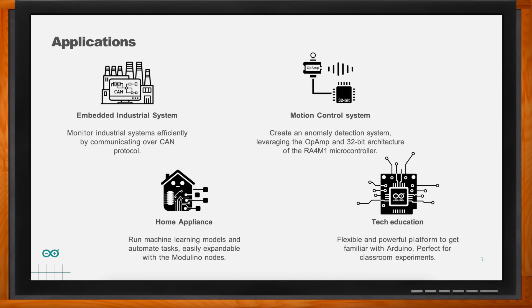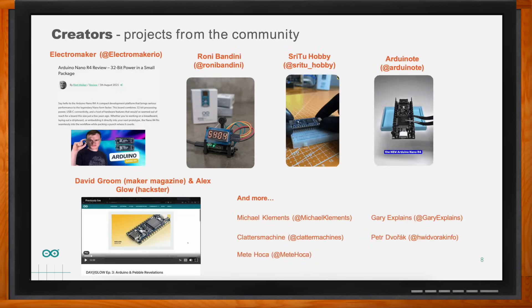Carlos, what cool projects have you seen this solution used for? We've seen really interesting adoption from the community since launching the Nano R4 about a month and a half ago. My personal favorite is a project from Arduino creating a transparent screen, high-tech-look clock. We love the creativity of the Arduino community and we're looking forward to more — we see new projects on YouTube every day.